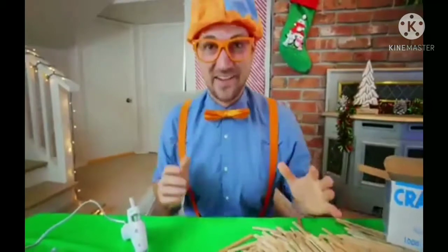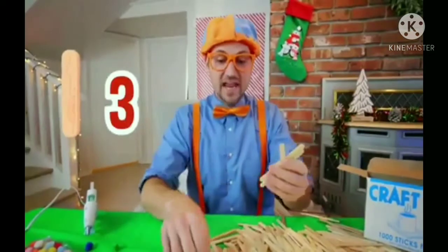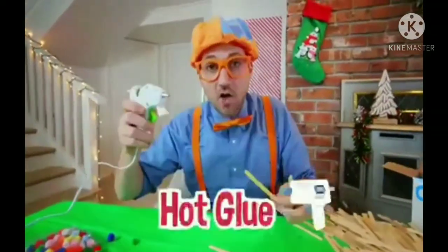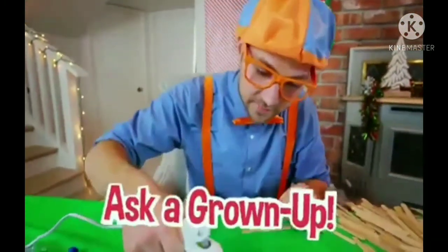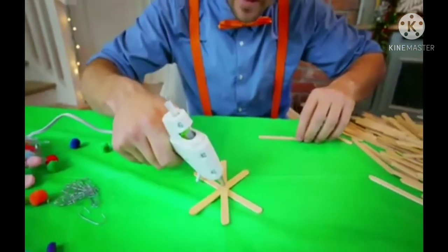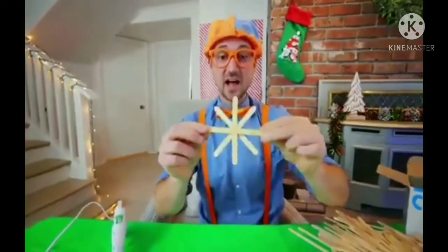We should probably get going on our craft now that we have all these popsicle sticks. So first, let's take one, two, three, and four popsicle sticks and hot glue them together. Let's put just a little bit right in the center — this is very hot, so I would assume a grown-up will help you with this. I'm going to put another one right there, and then put it just like that, another one right there, and we're going to go just like that. Looks like a snowflake!